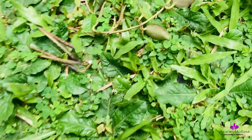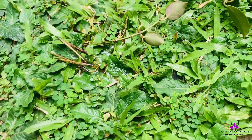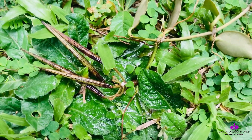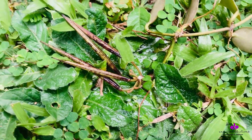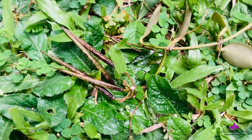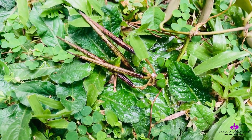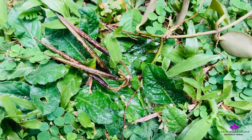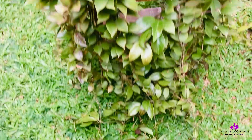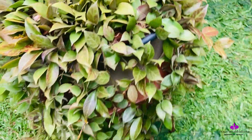Look at this seed pod — these are natural in my Hoya Sunrise and they are always there. They pop off and the tailor birds and other tiny birds take that seed pod off because they are very weightless and cotton-like. Those seeds are very comfortable for their nests. So my Sunrise is doing fine and there is no problem.